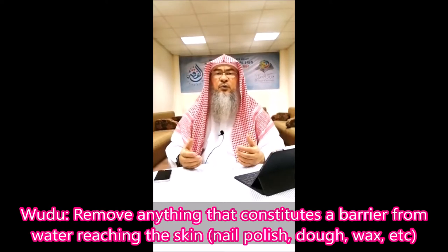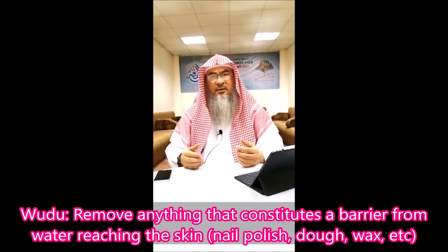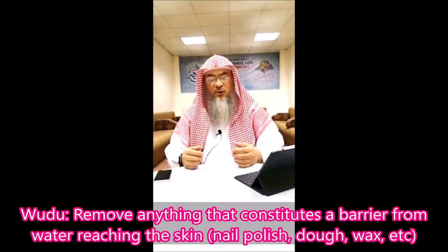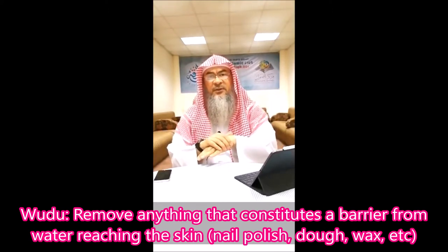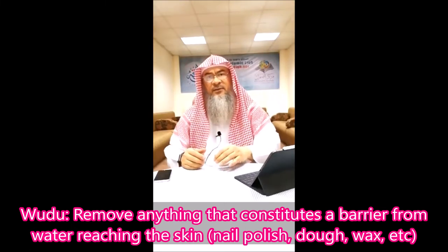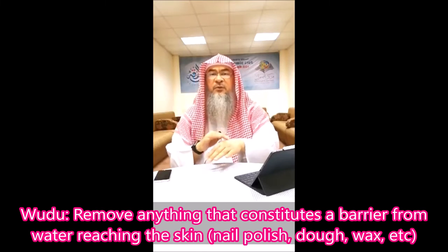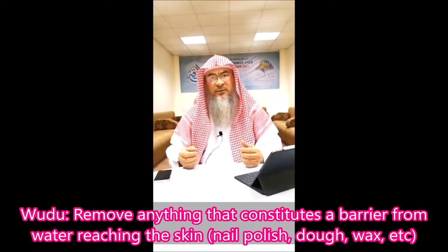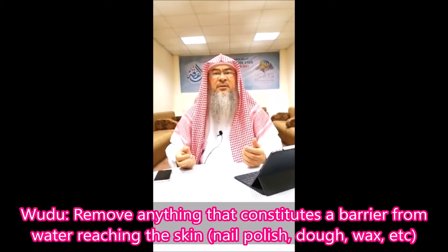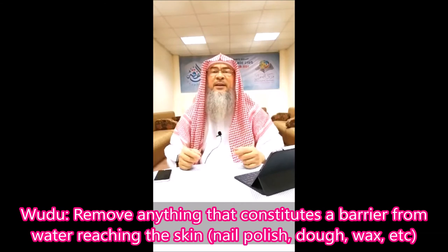The organs of wudu must have no barriers between them and water. So if I have paint on my hand, wudu is invalid because the layer of paint prevents the water from reaching my skin. If I have nail polish, the same thing happens — I cannot consider myself in the state of wudu because the water did not reach my nail.